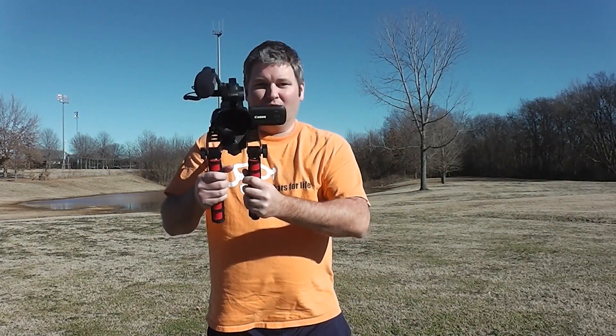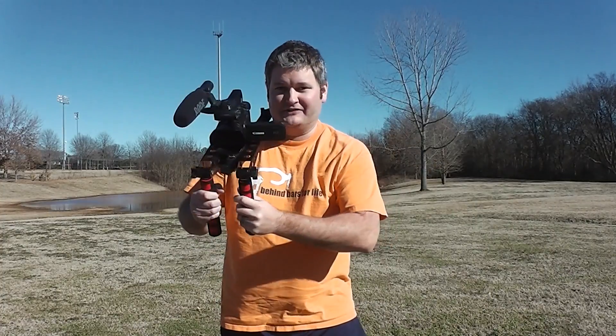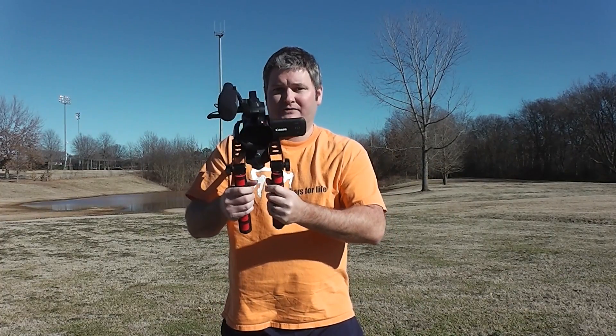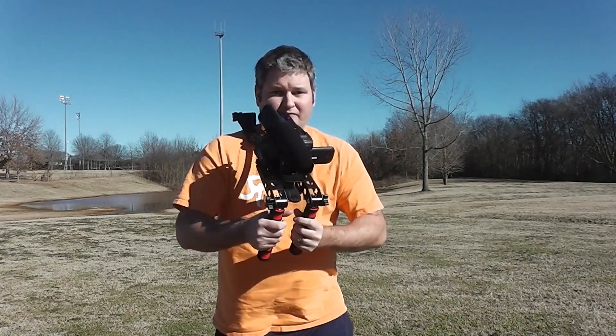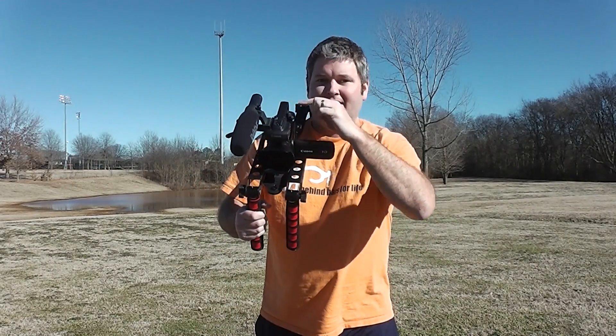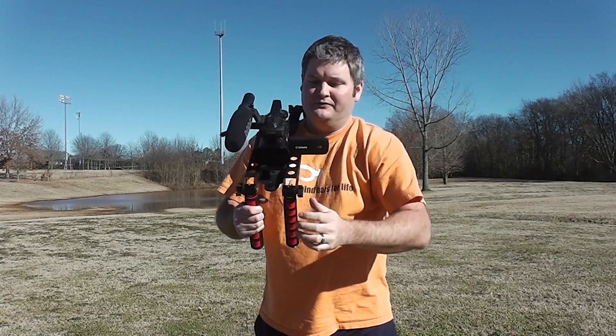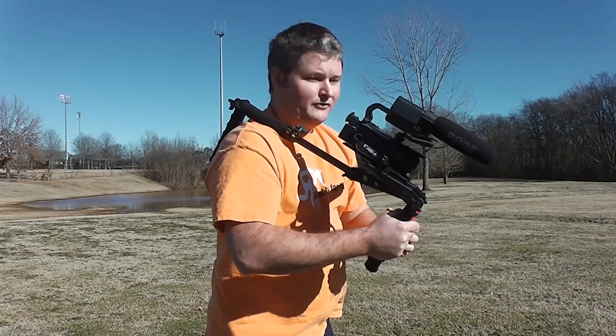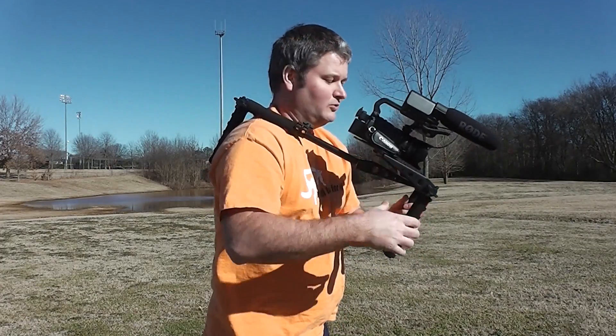Hey y'all, iRickSky here. Now before I bought the Mantis, I noticed there were not a lot of video reviews as far as actually using it. So what I'm going to do in this video is I'm going to take the Mantis — I've got the Canon XA10 camera with the Rode video mic — and I've extended the shoulder strap for this first part of the demonstration.